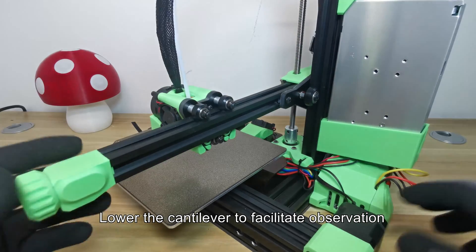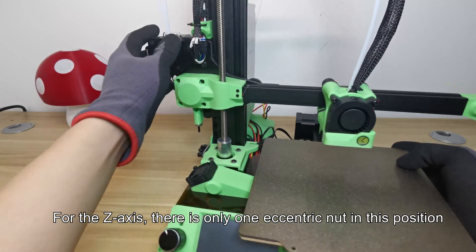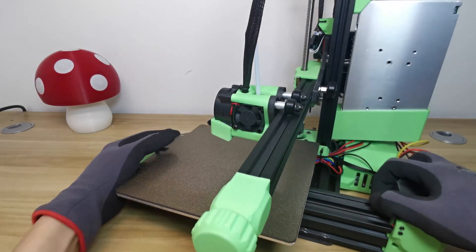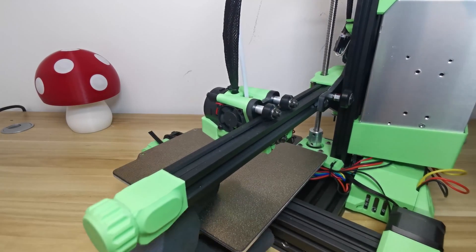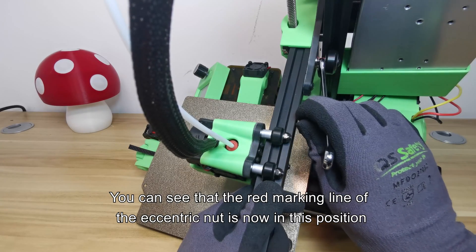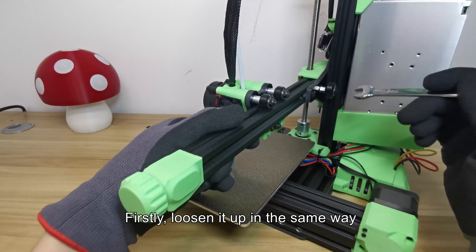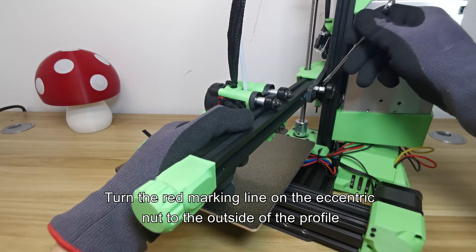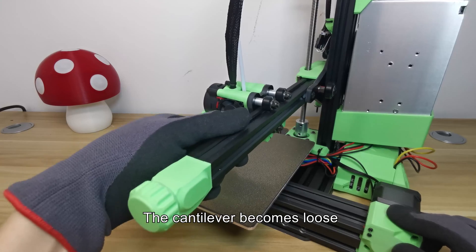Lower the cantilever to facilitate observation. For the Z axis, there is only one eccentric nut, located at this position when looking from the back. You can see the red marking line of the eccentric nut. First, loosen it up in the same way — turn the red marking line on the eccentric nut to the outside of the profile. The cantilever becomes loose.